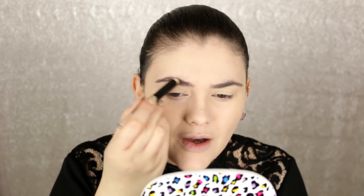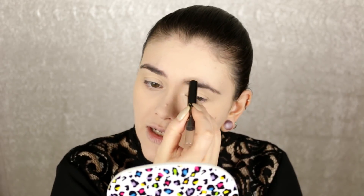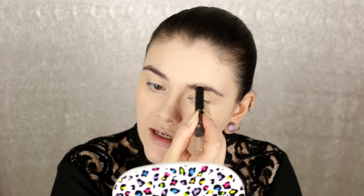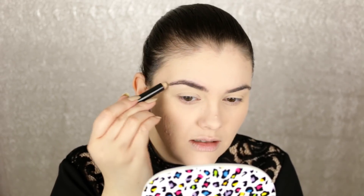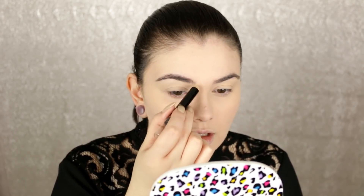Now I need to do something with these brows, so I'm going to go ahead and do them. I've been experimenting with different ways — using some wax and powder products and then setting it with a brow gel, and I really like how it looks. You guys know I hate doing brows so much — I just want to get it done quickly and I don't want them to look insanely drawn in, though sometimes I like that look.